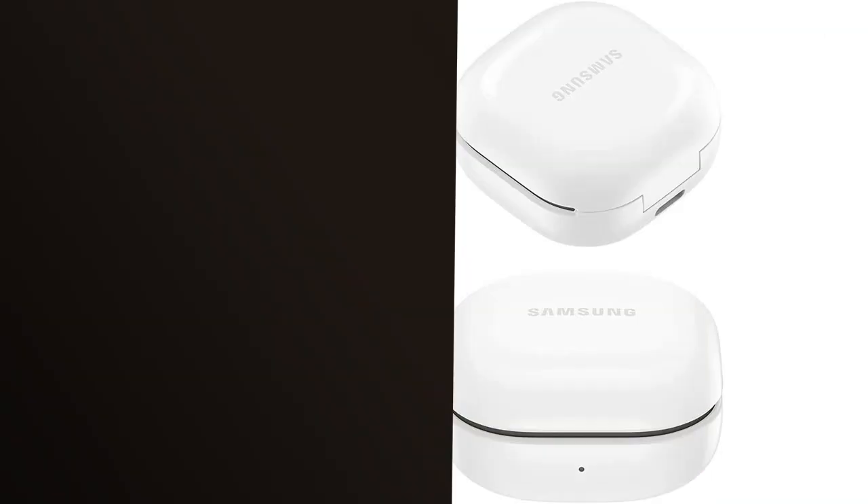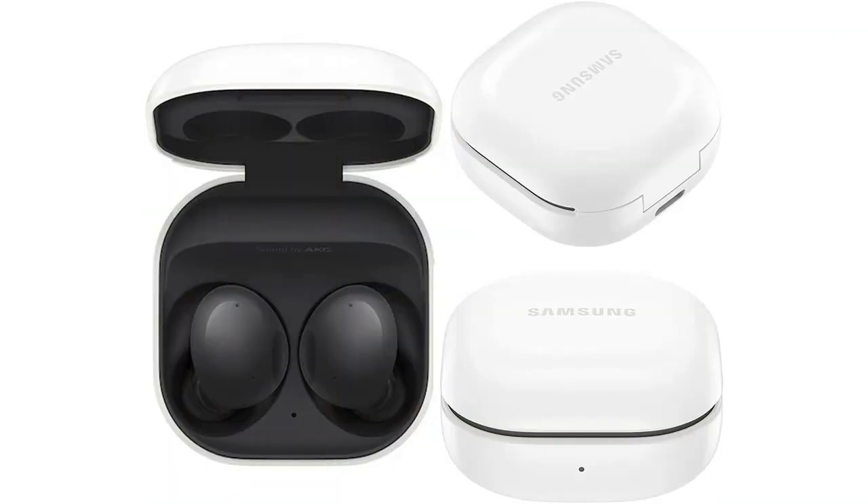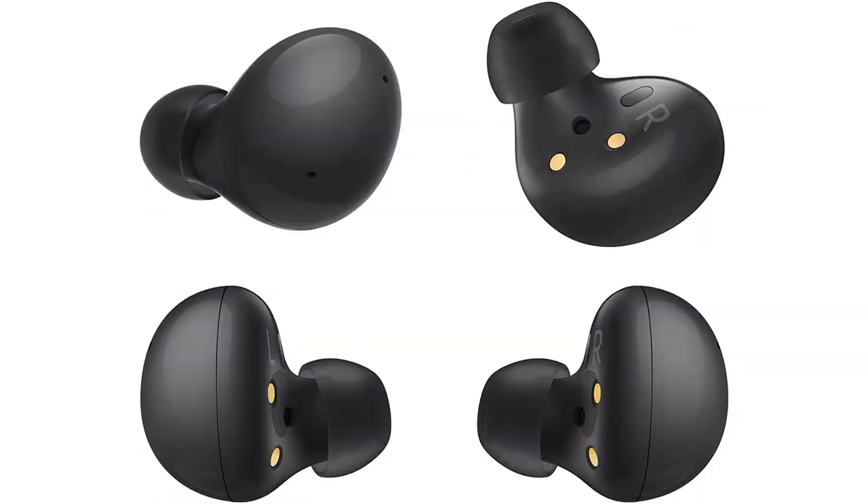These true wireless earbuds feature noise cancelling, ambient sound, Bluetooth connectivity, touch control, and a comfortable fit — everything a music lover could need. The design is sleek, and the graphite color is a nice touch.